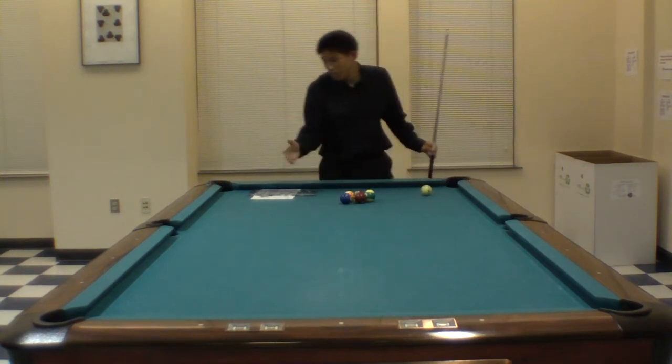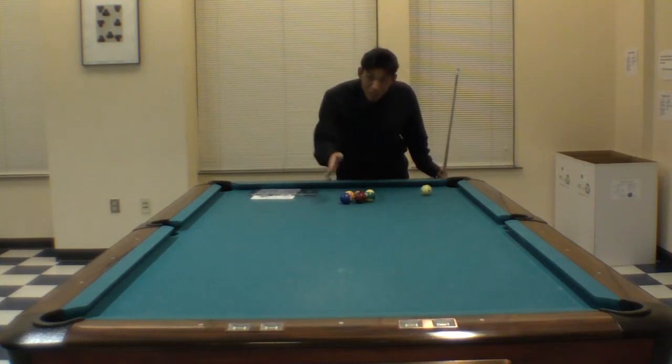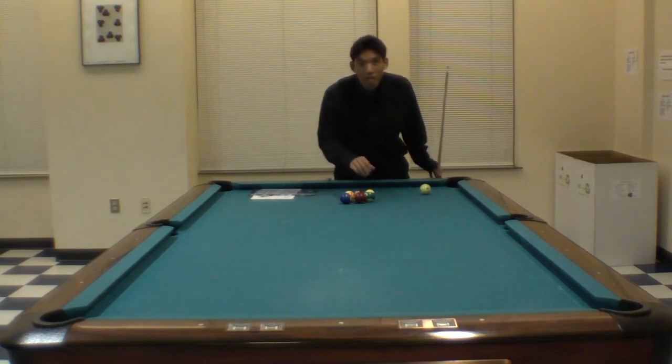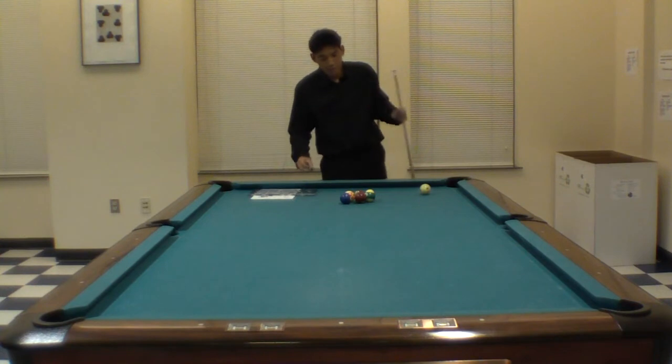The seven ball's path to the side pocket is blocked by the two ball. So I'm going to shoot the cue ball into this cluster. The two ball is going to take off first, clearing the way for the seven ball to get to the side pocket. So two in the corner, seven in the side.